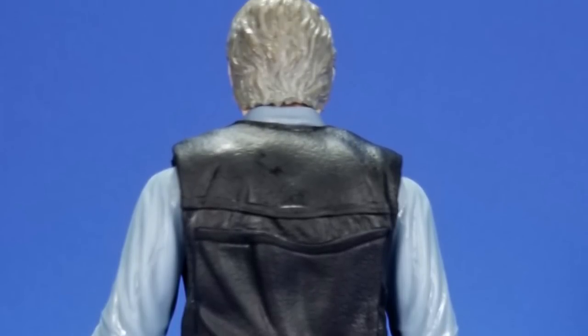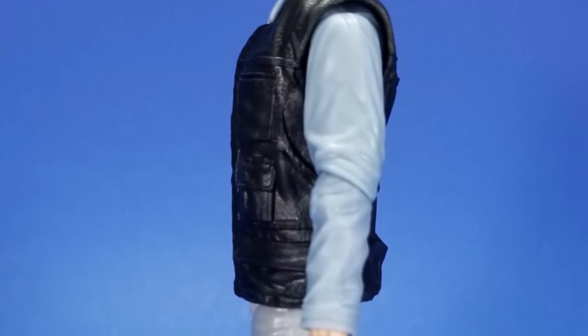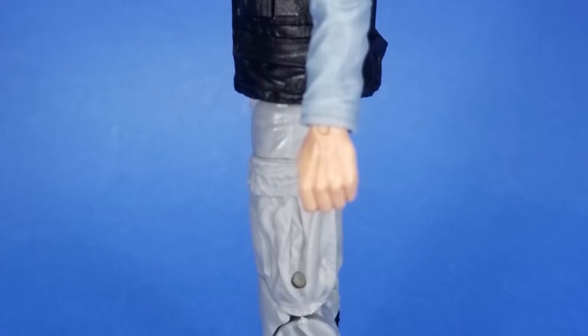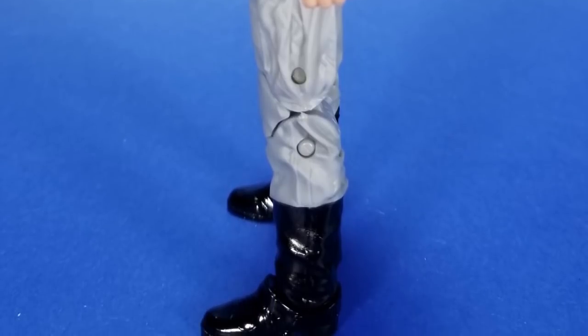Nice pockets, nice wrinkles. Same thing for the undershirt, the sleeves, the pants, the boots. I'm trying to talk it up more than I actually should, because when it comes down to it, it's just a dress shirt, some baggy pants, some boots, and a vest. But Hasbro did a good job of putting it into toy form.